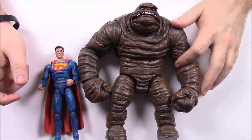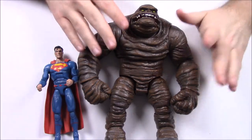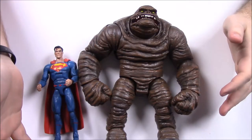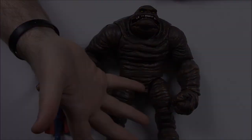For size reference, putting Clayface next to Superman, you can see the massive size difference — he's almost two to three times the size of Superman, which is awesome. That's it for this whole new set of DC Multiverse figures with the Collect and Connect Clayface. I hope you enjoyed this video — let me know in the comments which character is your favorite, don't forget to subscribe to see more videos, and we'll see you next time.